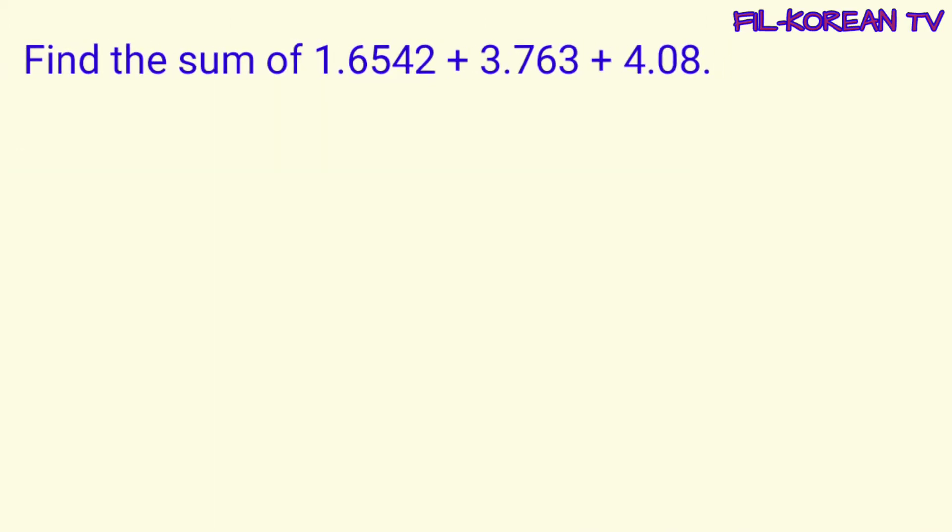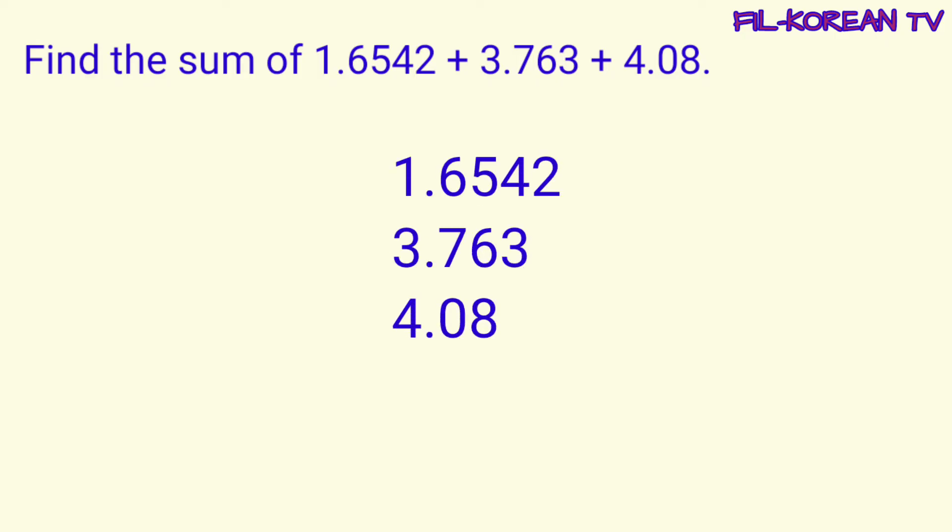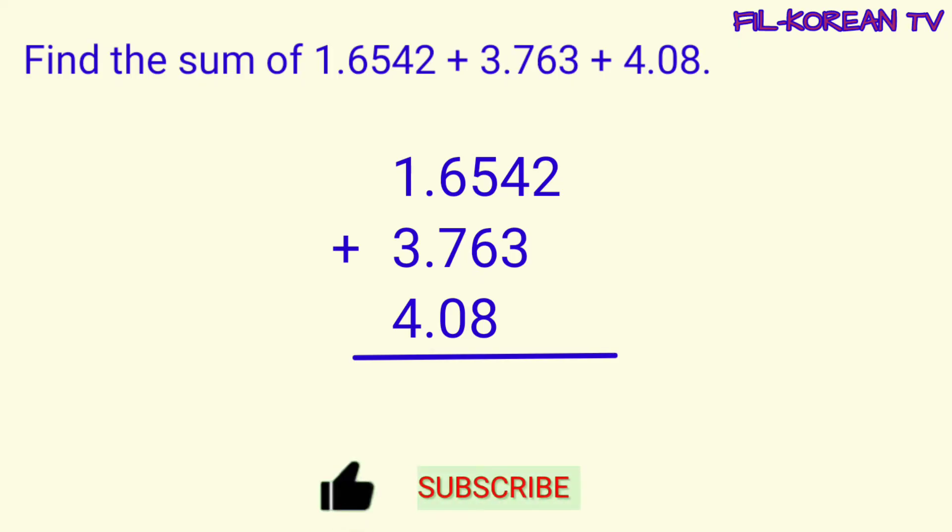Next, let's find the sum of these numbers. First step, let's arrange the numbers in columns. Align the decimal points of the addends. Ganyan ang pag-arrange ng numbers in columns. Dapat nakalinyada talaga yung decimal points.